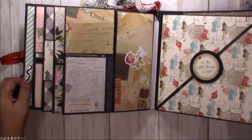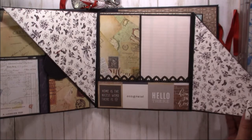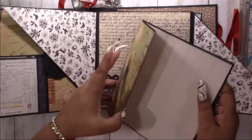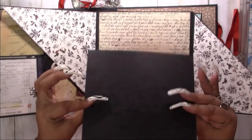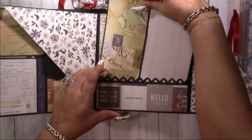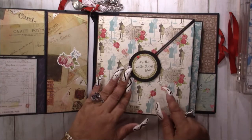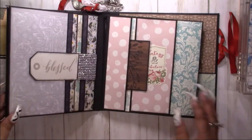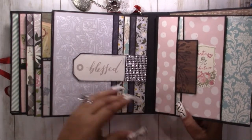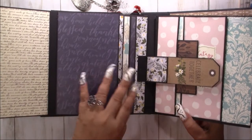Busy, busy pages! This one is a magnet — flip that open, flip this open. You have a nice big tag here and this flips open. Then you have another waterfall that goes to the right, and then opens up like book pages.